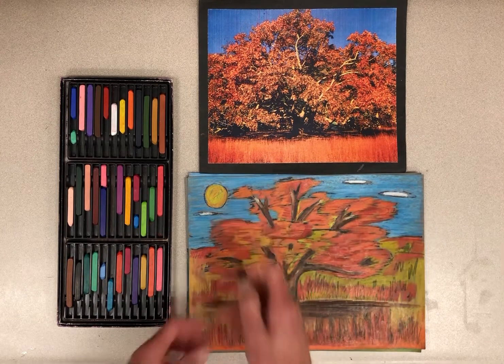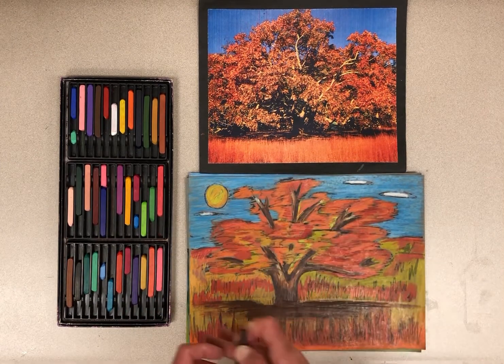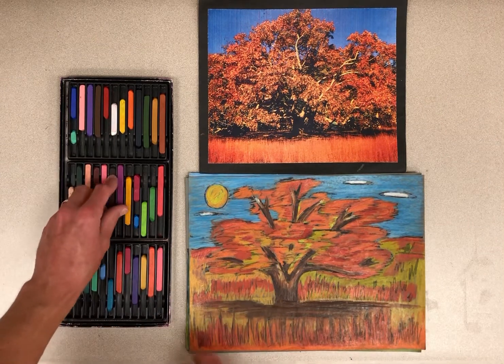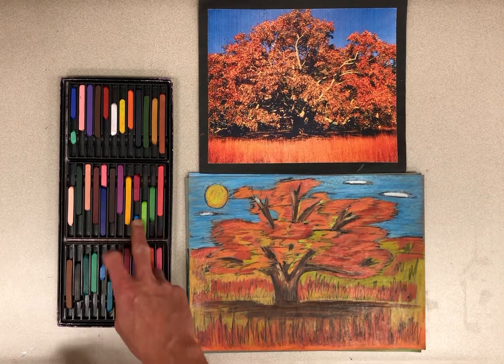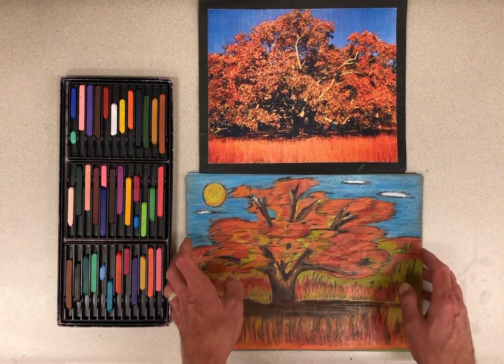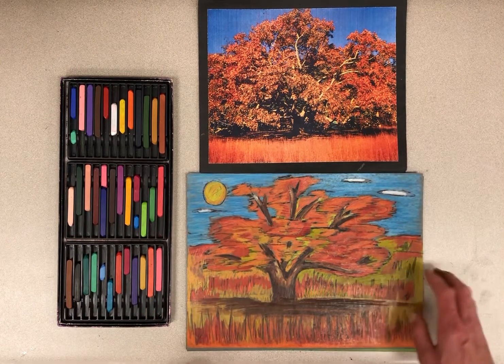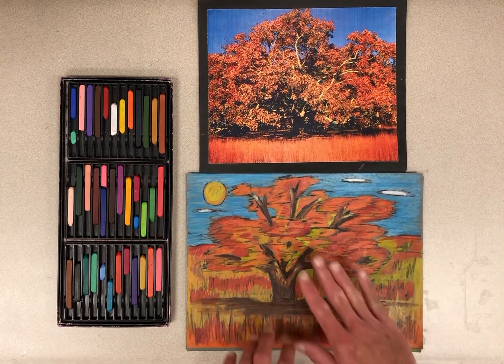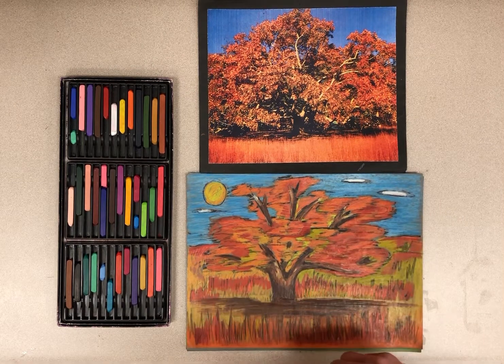For the sky on the fall tree, I wanted oranges with a cooler blue sky, so I used the same light blue and sky blue, then added a little bit of white to it. Next week we'll probably work on these a little bit more to make sure we can get done. Color as much as you can — tree first, then the land, and the sky would be the last thing we work on.